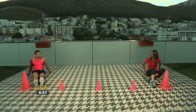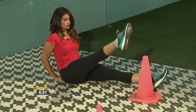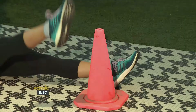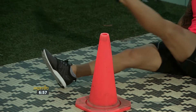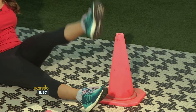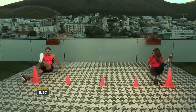Let's isolate the legs — one leg only. One, two, three, four, five, six, seven, eight, nine, ten. Switch to the other leg. One, two, three, four, five, six, seven, eight, nine, ten.